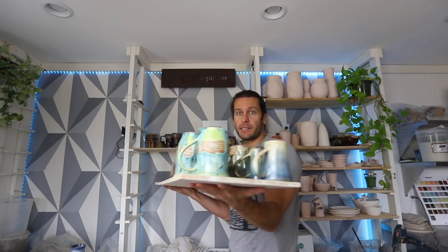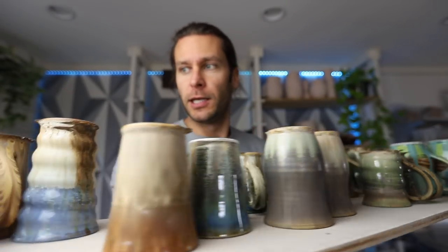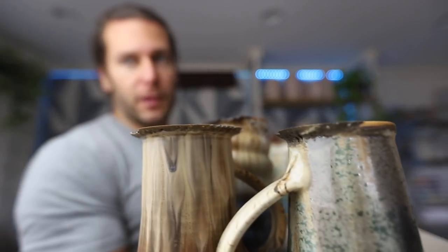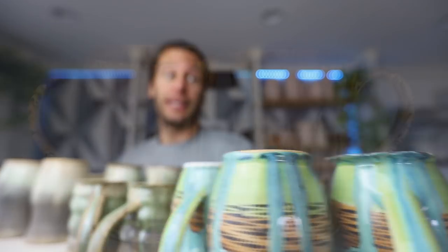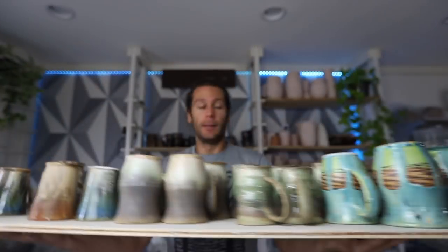All these mugs came out of the kiln the other day and they all dripped all over the place. It's just the price you pay sometimes when you are experimenting and you want to get sweet drip glazes going. Unfortunately, I don't feel like I can sell these pots for the normal price, but I can grind them down and get them pretty close to perfect.